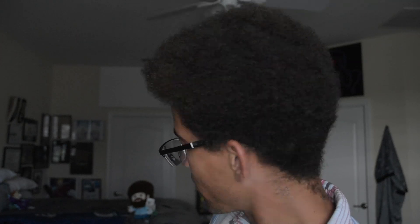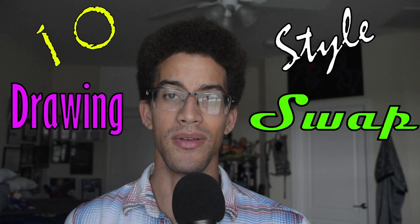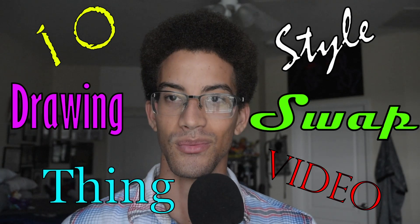Welcome to the video, my name is Ageable Sonic, his name is Bob, and in this video we're going to be drawing a tribute to ADC Art Attack's birthday. Happy birthday, my good sir — about a week ago by the time this video is uploaded. We're going to be doing a ten-style drawing swap video thing. We're gonna be drawing Double D from Ed, Edd n Eddy.